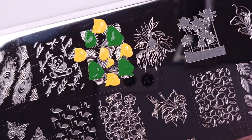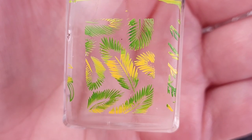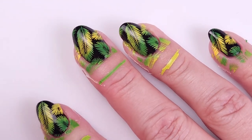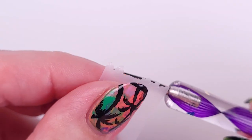For the background I'll be using two greens and a yellow, and I'll also be using the WhatsApp Nails v028 stamping plate. I mix all the colors on the plate and then scrape it so you get something like a gradient, and I'll be placing this on all my nails as a background. Then I remove the liquid latex and this is how it looks.